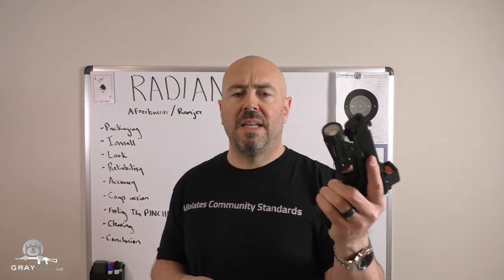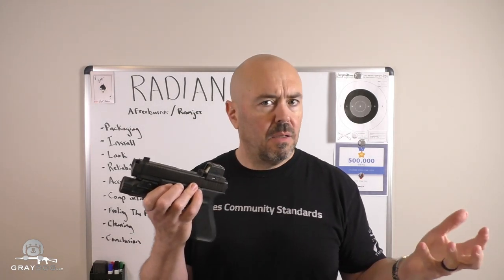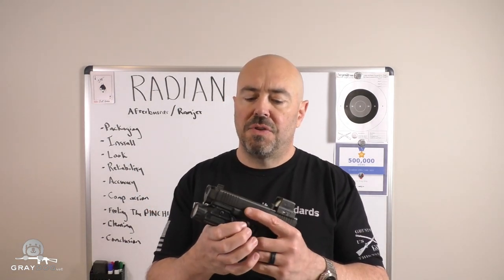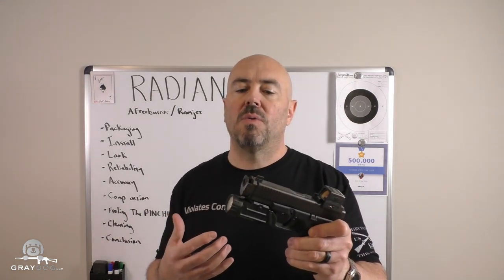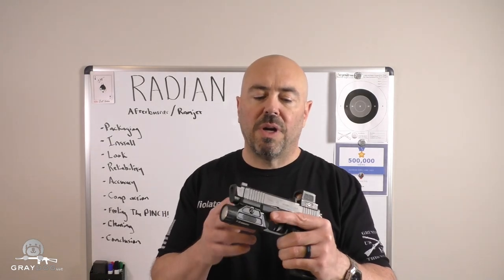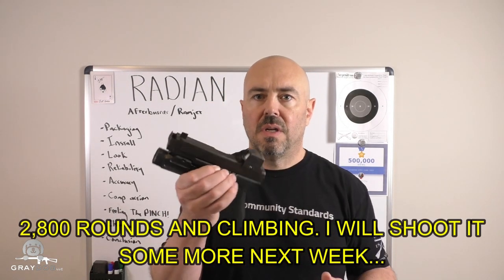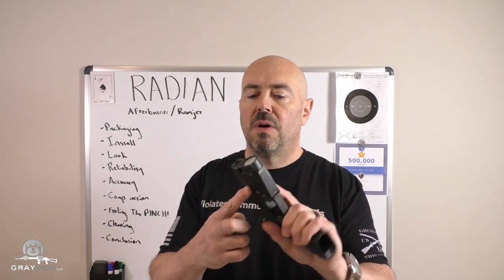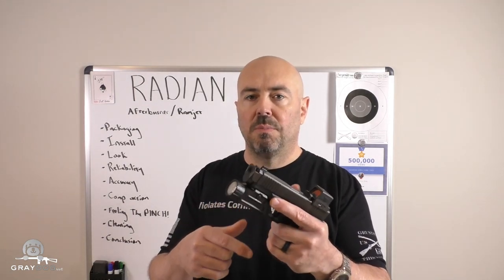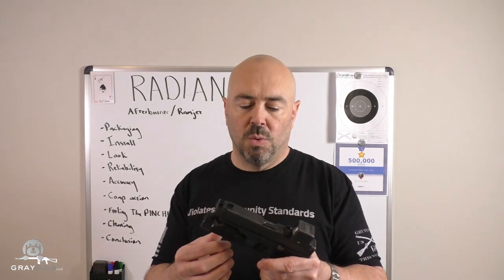When it comes to reliability, anytime you add or change parts you have to be aware there is a potential reliability problem. When I put this on with the stock recoil assembly, I was worried because some of the ammo I shoot is a little bit lighter. I figured it would probably be fine with full-powered ammo, but I was worried about light ammo. As of filming this, I've put right around 2,800 rounds through this in the span of two months. The number of reliability issues — where the gun wouldn't pick up the next round or wouldn't fully go into battery — was zero. 2,800 rounds: every single one went bang, every single one ejected, and then fed another round.